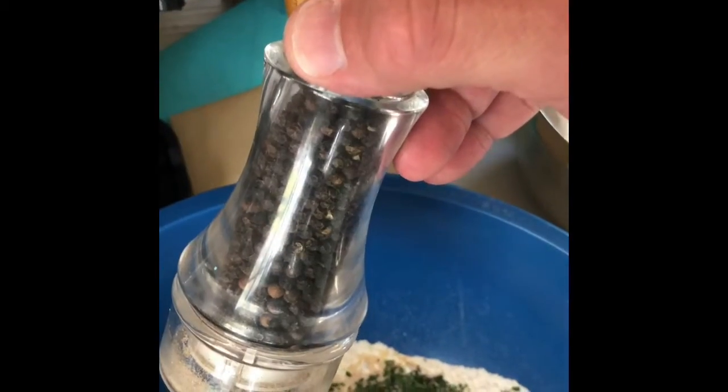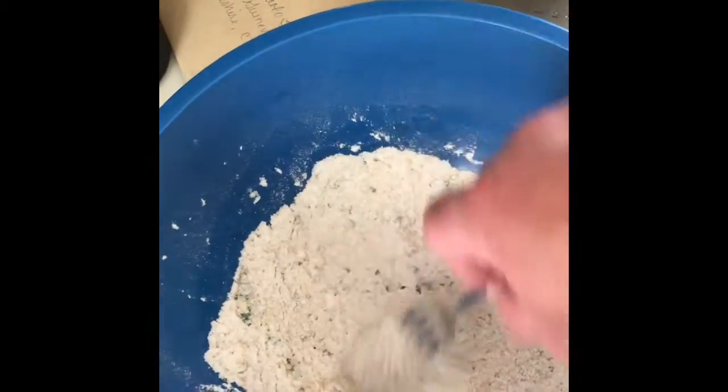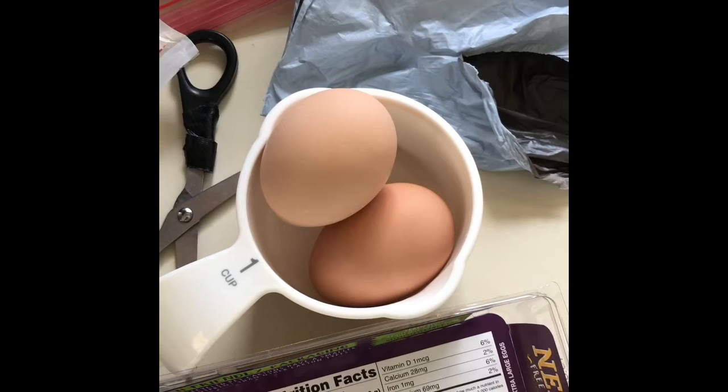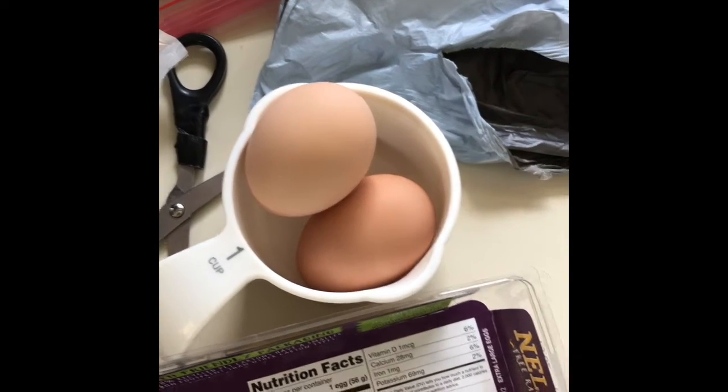A cup of flour, some pepper, some grated cheese, all mixed up. Then we're going to take an egg — probably two — beat them up with a little bit of milk and start making cutlets. Two eggs, beat them up and drag the chicken through it. Ask the question: what came first, the chicken or the egg? In this case...